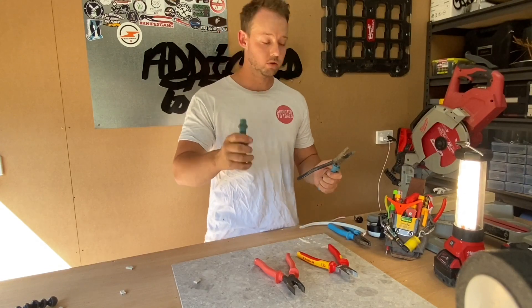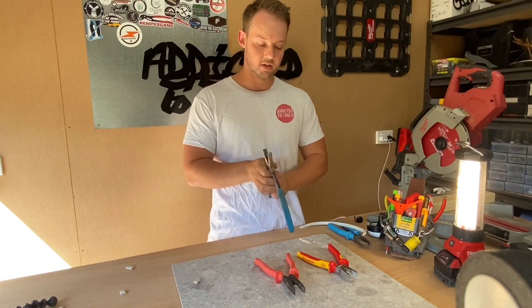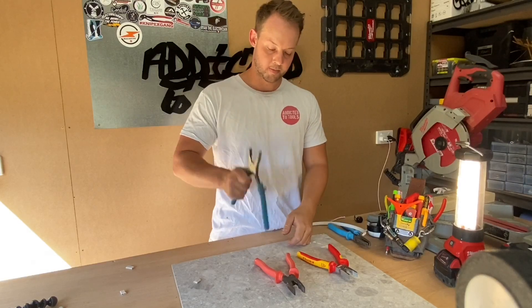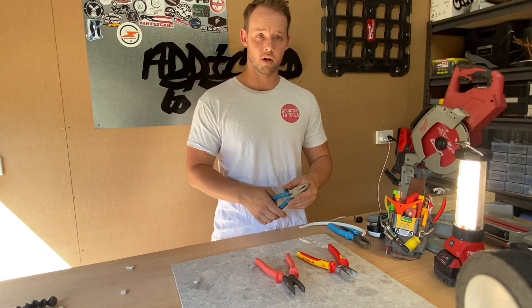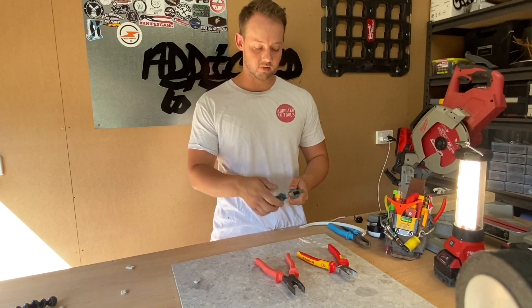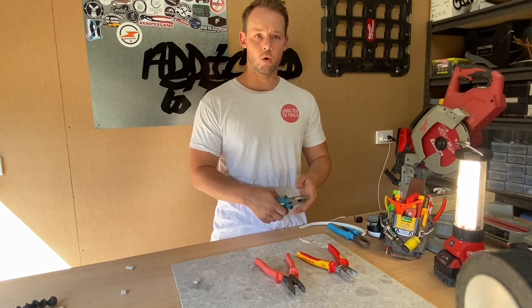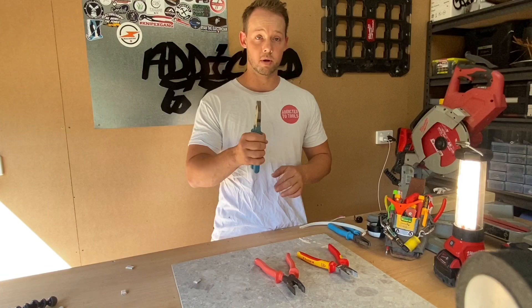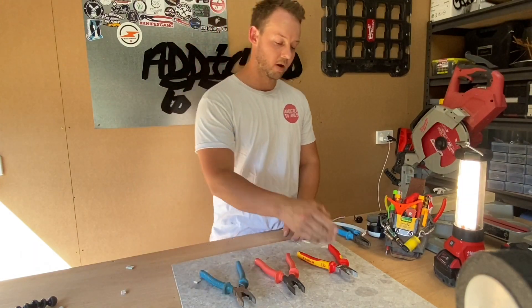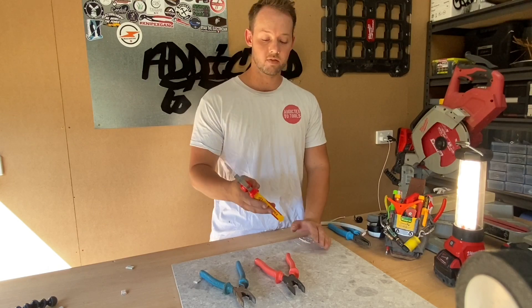One of the other main problems is the actual handle itself. As you can see, I pulled off the handle. I've had these slip on me many times throughout the day and end up bashing them back on, so that's definitely a downside of the Channel Locks. I even know guys that have taken these handles off and put them onto other pliers. Overall, probably four out of five — not bad, but there's definitely better.